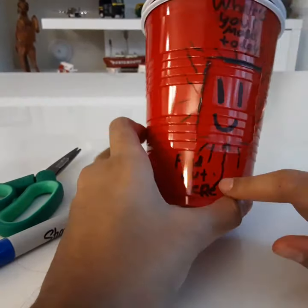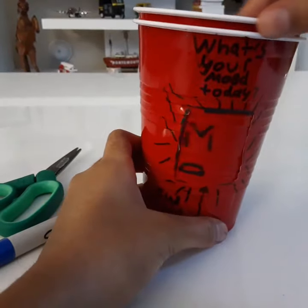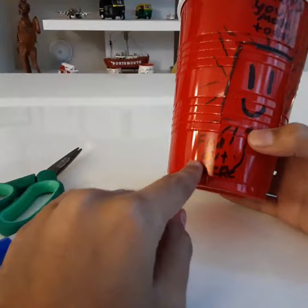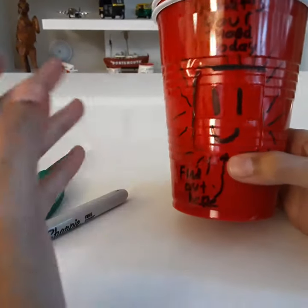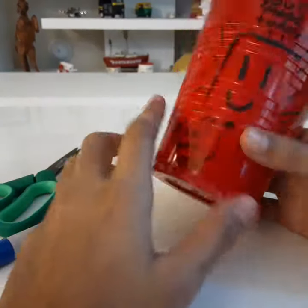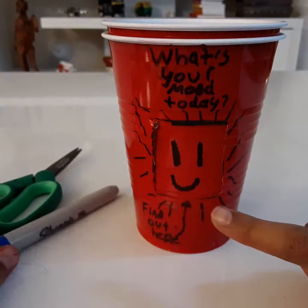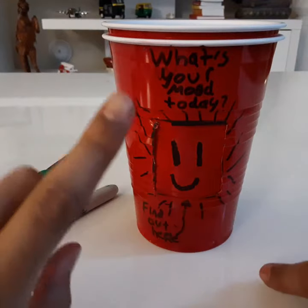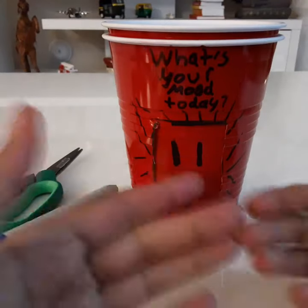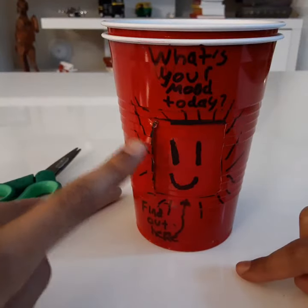These are the decorations I added. I put all my moods on it — I'm turning it to show you. I also added the text 'What's your mood today? Find out here.' This is where your mood is visible. I'm going to go play with my mood cup, but before that, watch this short video so you will understand each part of the mood cup.